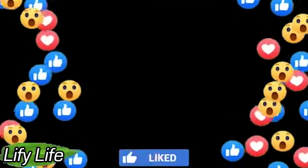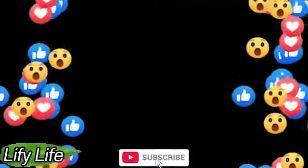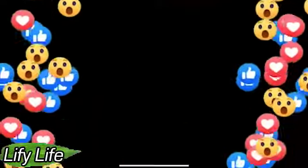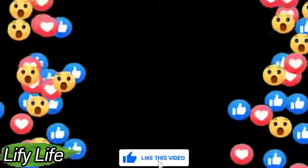Thank you for watching. Make sure you like the video and subscribe for our new content. Click the bell icon to stay up to date with updates from us. Hope to see you back on Lifey Life.